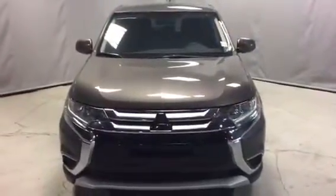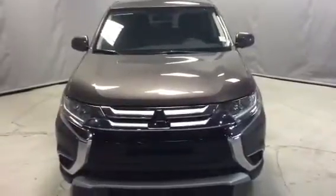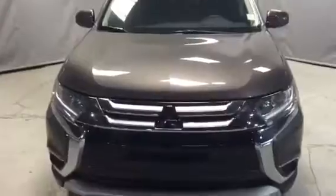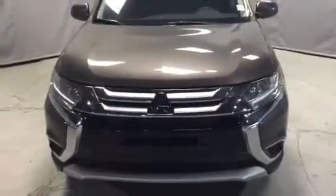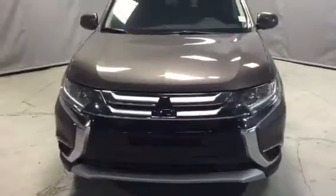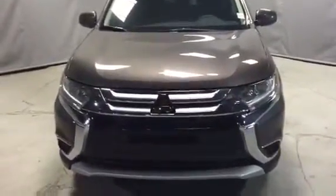Hey Trevor, it's Ivan here from Northside Mitsubishi. I want to thank you so much for your inquiry on our 2016 Mitsubishi Outlander. The Outlander does have your ten-year, 160,000 kilometer powertrain warranty. You also get your five-year, 100,000 kilometer comprehensive bumper-to-bumper warranty, and you also get your five-year unlimited roadside assistance.